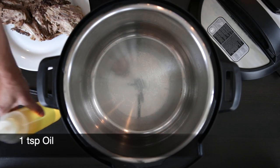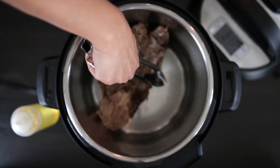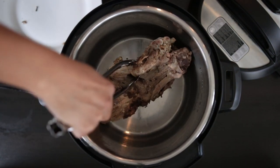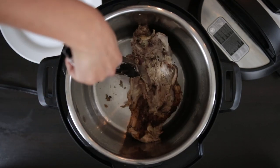In my Instant Pot I'm going to add a tiny bit of oil and then add the carcass I saved from the duck I cooked earlier. You can use the same process for chicken, lamb, shrimp shells, or even beef bones. Sautéing this will give the stock an additional flavor.